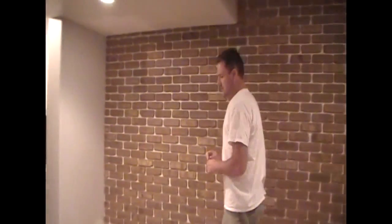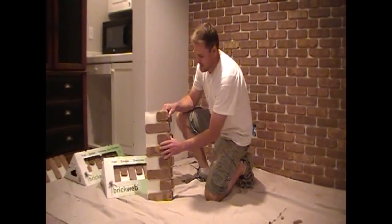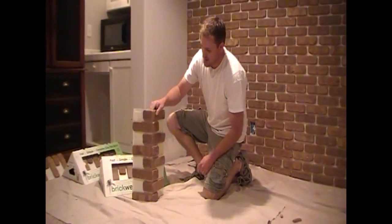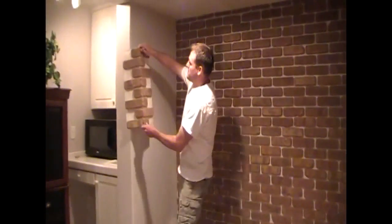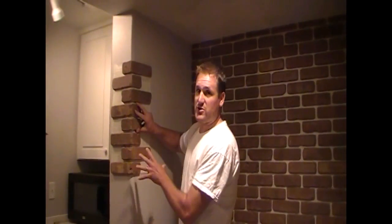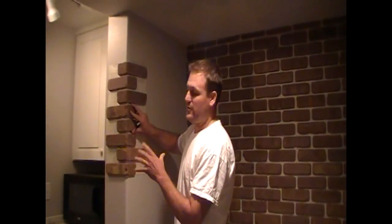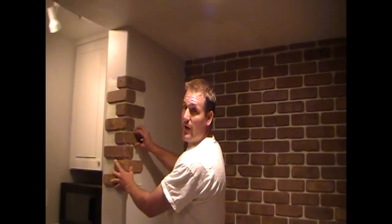We've got our first wall done and we're going to go ahead and start on the other one. This involves a corner, so we're going to talk about the BrickWeb corner sheets and how to install those. These are great because they're pre-mounted on the webbing. It's very rigid, so you're not going to have any sagging — it stays rigid as you install it. We always want to start with the corners first. This is really important because as we lay our courses in, it gives us a great line and a starting point. So whenever you have a corner wall, always start with the corners. We're going to cut this brick here so we have a nice full course as we work our way across.